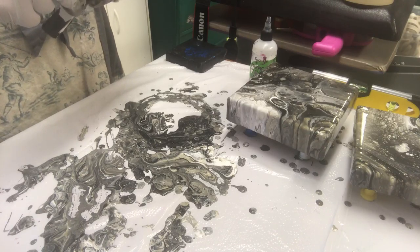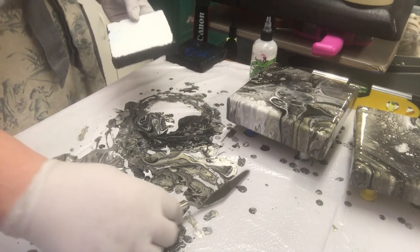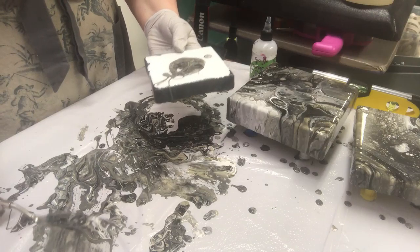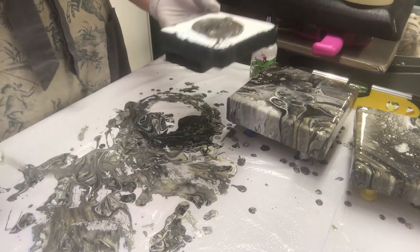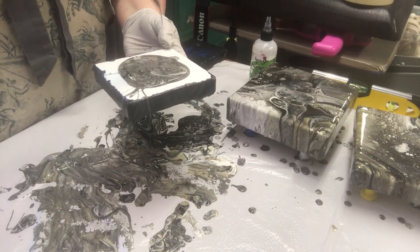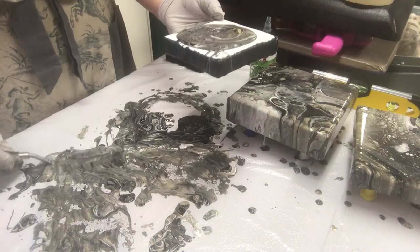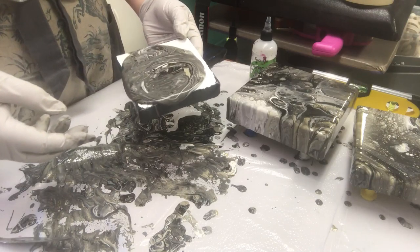Sorry, I got interrupted there for a second. So these two are poured and I have all of this on the bottom — this is one of my fails. Fails — everybody gets them. I'm just going to scoop up with a palette knife here and make another pour. It's going to be pretty dark but I'm going to put some white into it to help lighten it up.